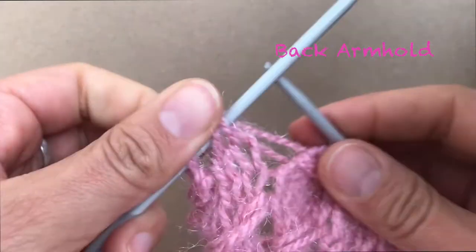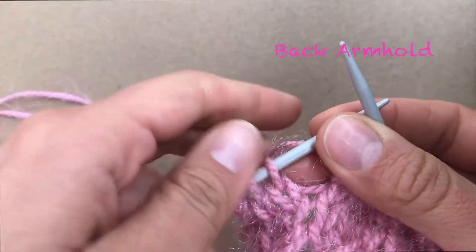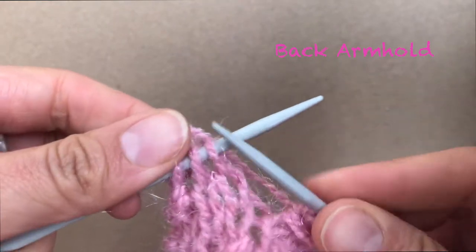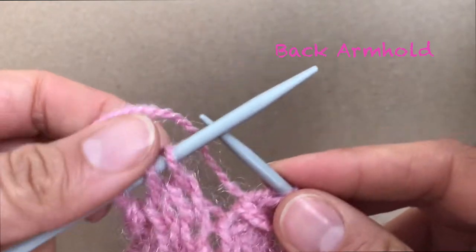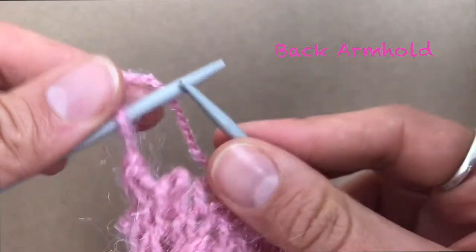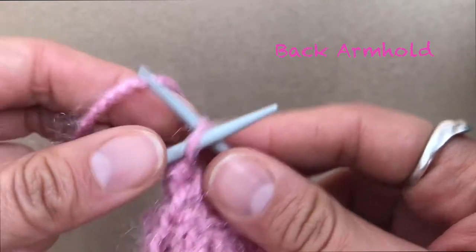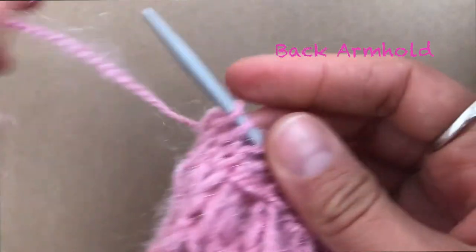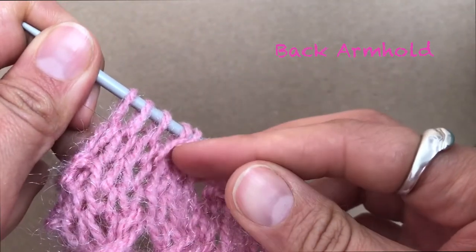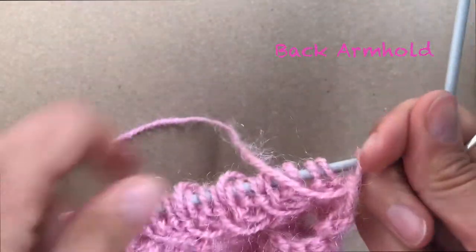At the end, when you're supposed to do the loop of the main knit, because I've decreased I don't have enough stitches to do my main knit loop. What you do is just knit them normally and don't do any loop over, because you don't have enough stitches. Just knit normally and turn your sweater.